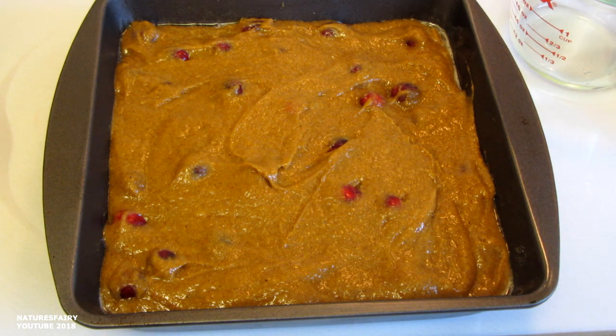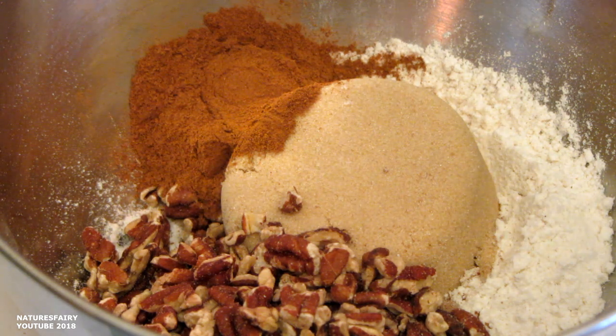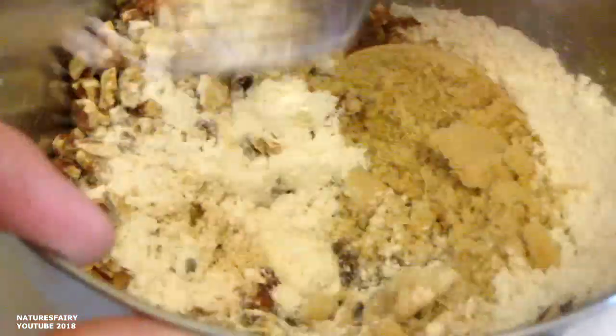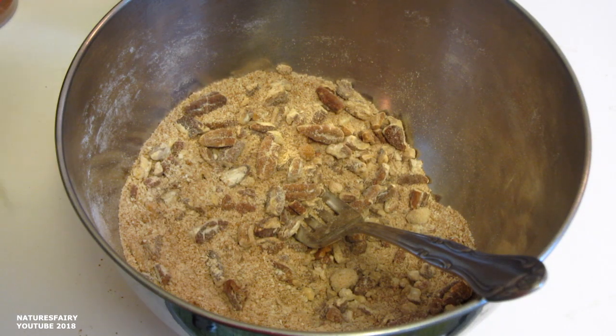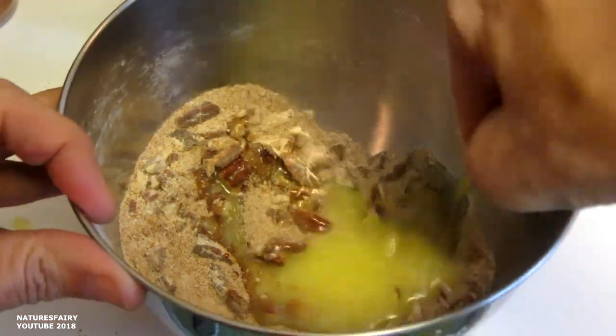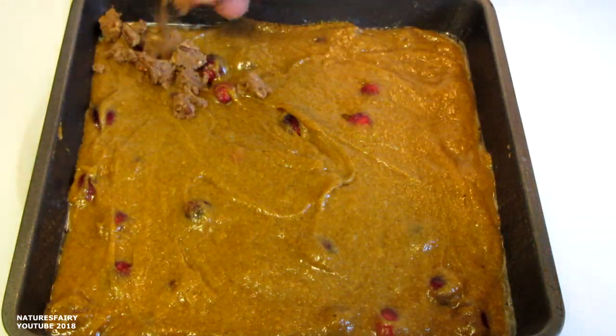Now I'm going to make a quick little streusel topping. Combine in a small bowl gluten-free flour, brown sugar, either chopped pecans or walnuts, and cinnamon. I'm just going to use a fork to mix this all together. Then add some melted butter or ghee — I happen to have ghee here today. Just give that a good mix, then crumble your streusel topping on top.